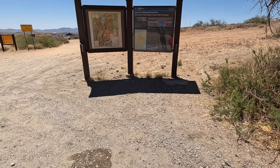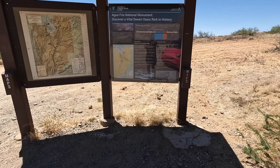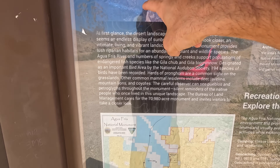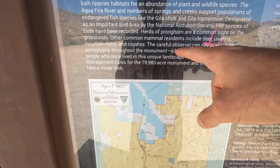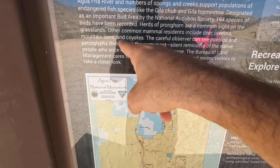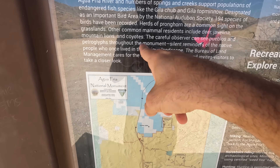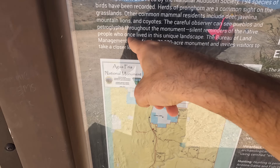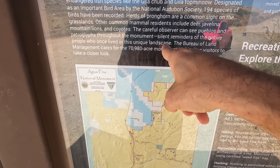We took a little detour to the Agua Fria National Monument. I didn't know there was a river down here. The sign says the careful observer can see pueblos, and there are petroglyphs throughout the monument — silent reminders of the native people who once lived in this unique landscape.